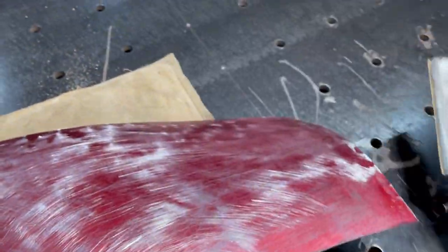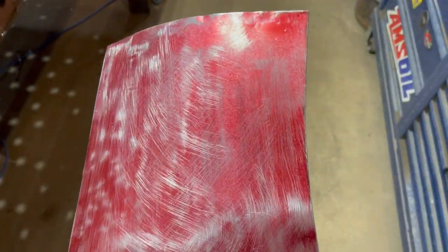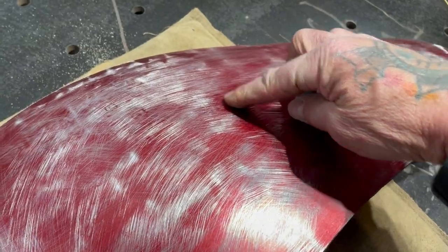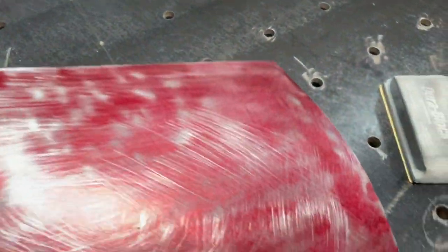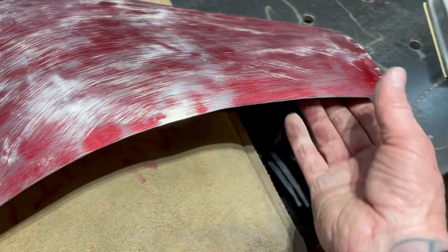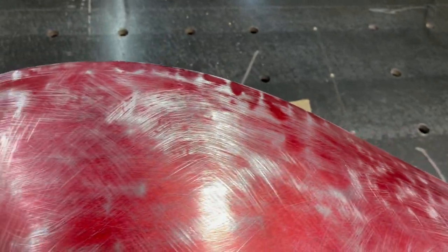I just took a block and some sandpaper and ran it over a little bit. You can really see the highs and lows now — anywhere there's silver is a high, anywhere there's red is a low spot. You can see right here there's a pretty good-sized dent, and there's one here too. I'm going to go through and hammer some of this stuff out and knock it down, get it smoothed out. I'll put it back on the English wheel and just keep working it till I get it almost perfect.